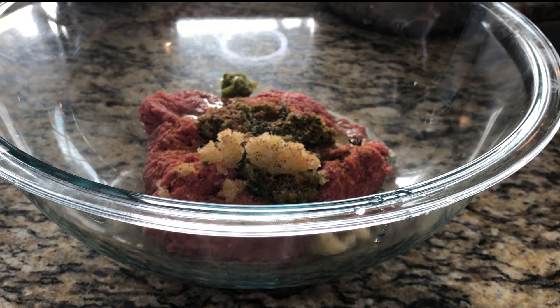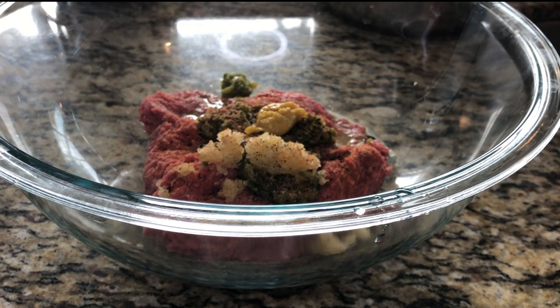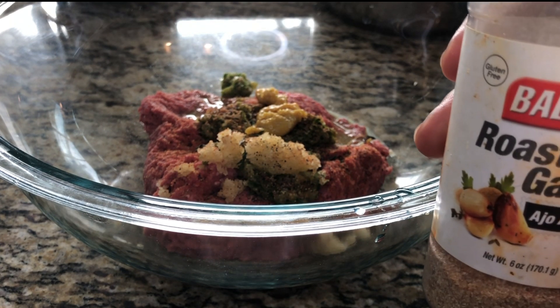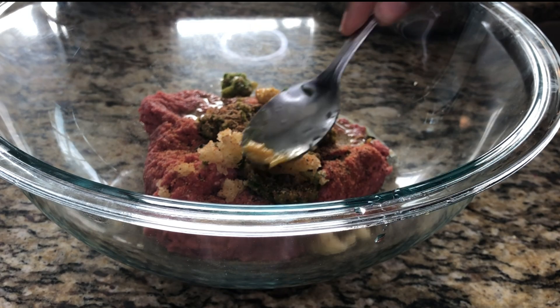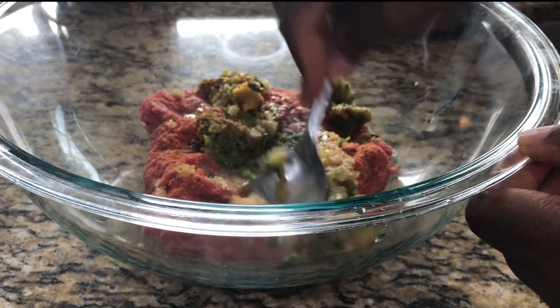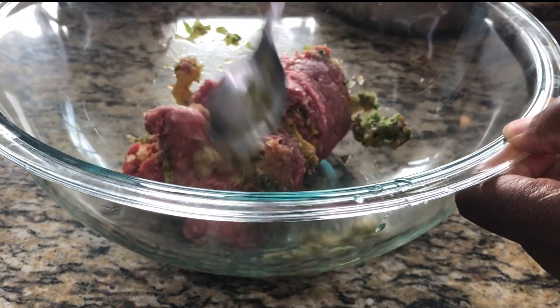If you use Maggie, you can go ahead and add just a little bit, but I'm going to add some of my chicken base — it's non-MSG. I'm also going to add just a little bit of roasted garlic powder because I love the flavor of garlic. That should be good on our seasoning — you don't have to overdo it. Now we're going to mix everything together.